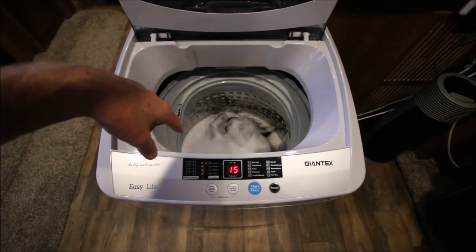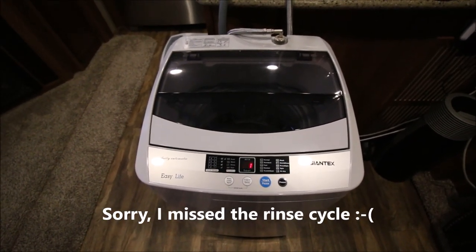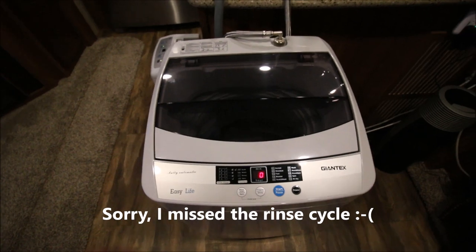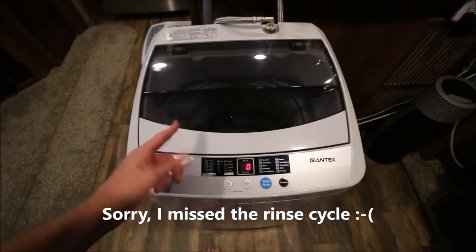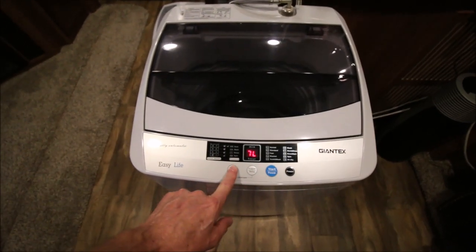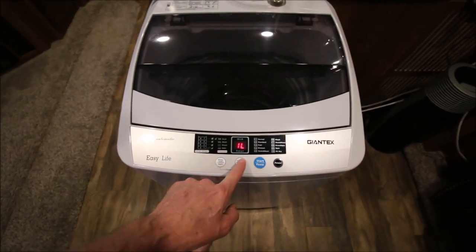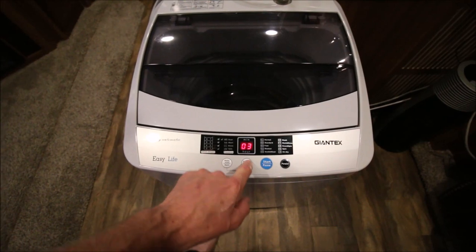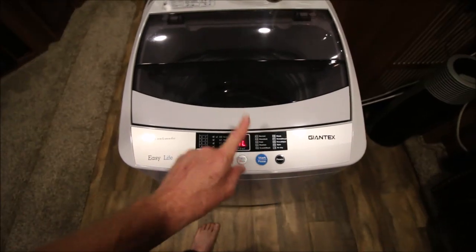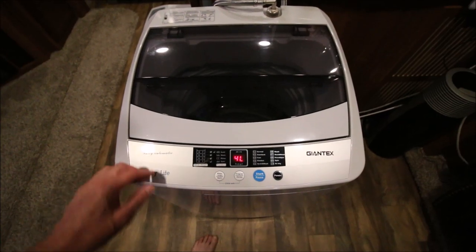It's going to spin this stuff out. That's the 38 minute mark — from start to finish, we're done. So the time savings is in a lower water level — we used water level one — and we used mode or program three, which is fast. Plus in program three there's only one rinse cycle. So that's how you save almost half your time.